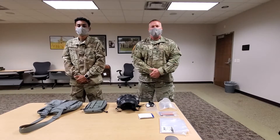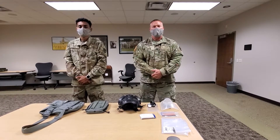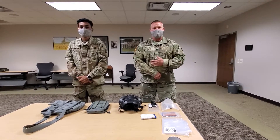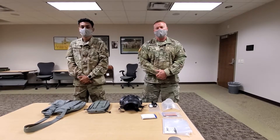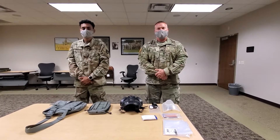Welcome to the step-by-step instruction video on how to properly perform a PMCS on your M50 protective mask. I'm Captain Hawkins. I will be reading the step-by-step instructions. My demonstrator, Private Laura, will be conducting the PMCS on the ProMask.